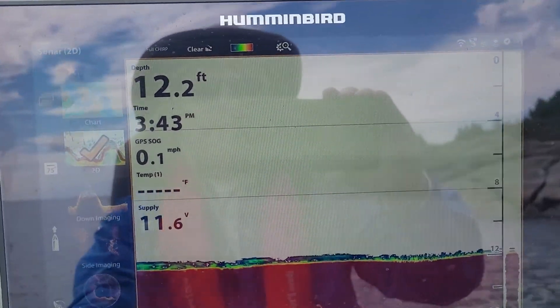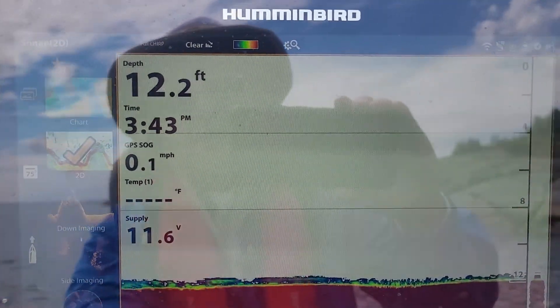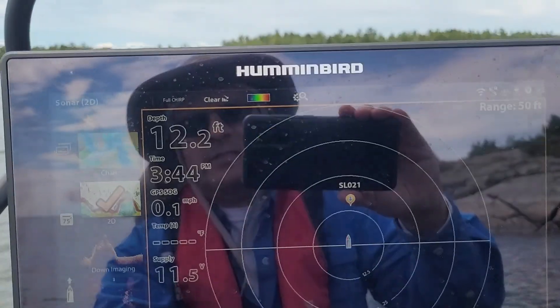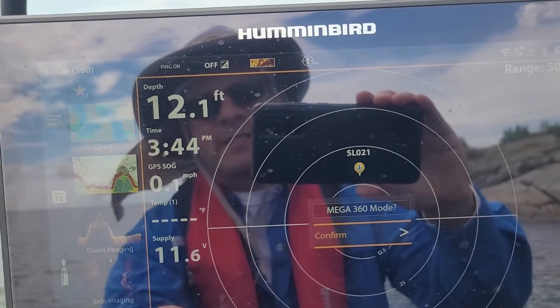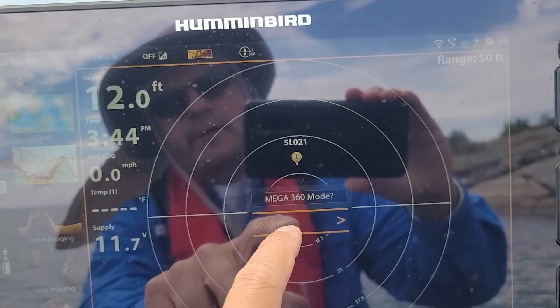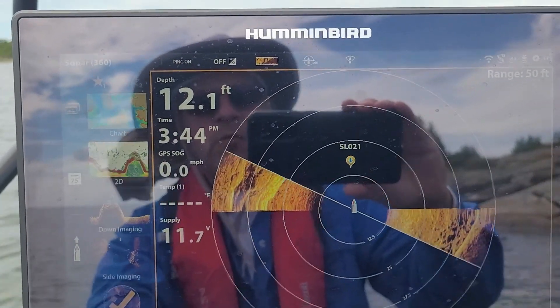So when they say you can't use the rear transducer side imaging, that is correct — all it's using then is the front Mega 360 transducer. You can switch seamlessly; all it asks when you switch between side and 360 is 'do you want to do it?' — yes — and then it starts up.